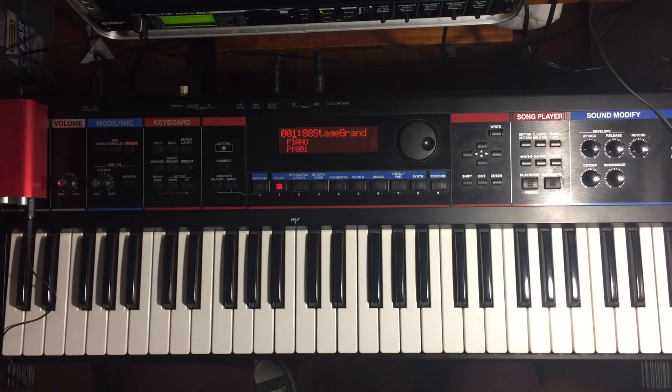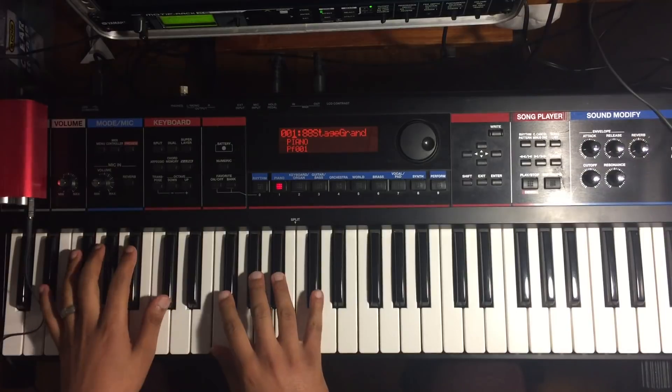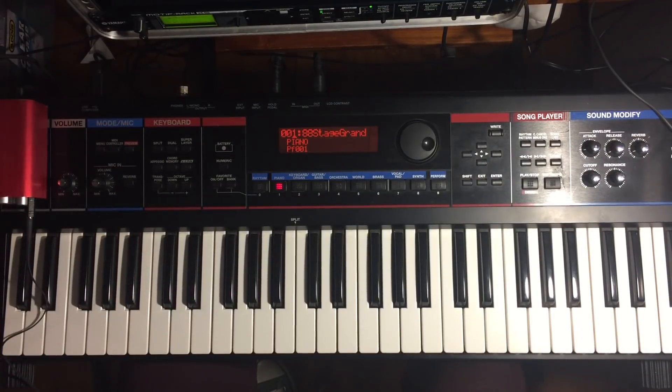I just want to show you something quickly that I had Rodney do. We played the song 'Thank You Lord' and did it with a 6 — it's like a substitution for the 6.